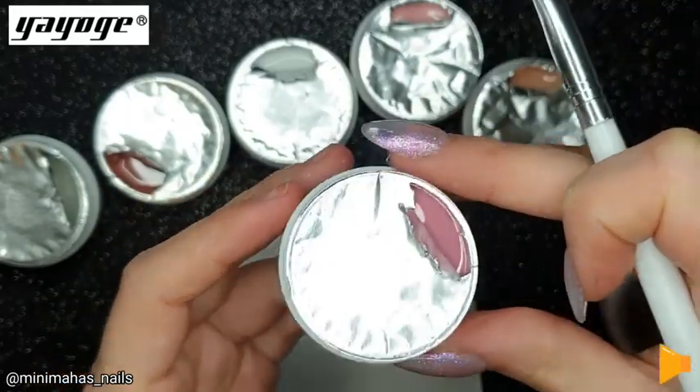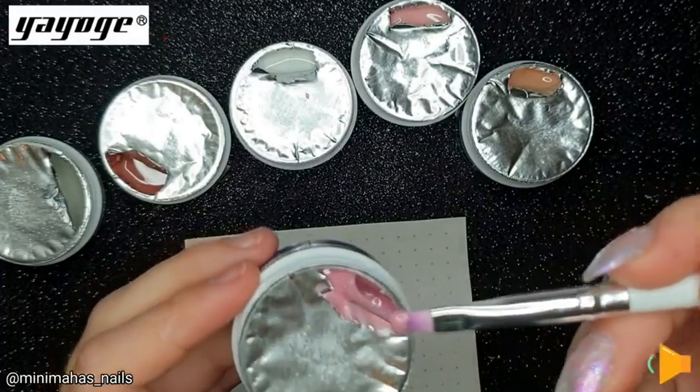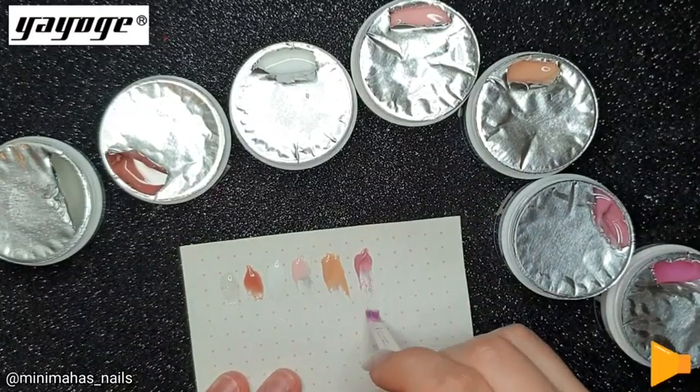Next up we have soft pink — again, a beautiful dusty pink. One of my favourites as well. I love anything that's this sort of colour, so very excited to use this one.